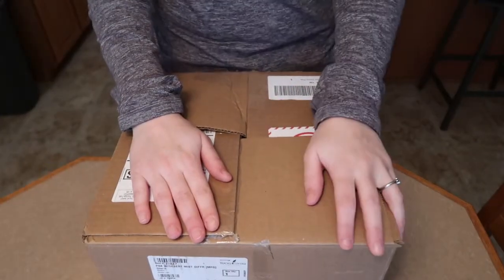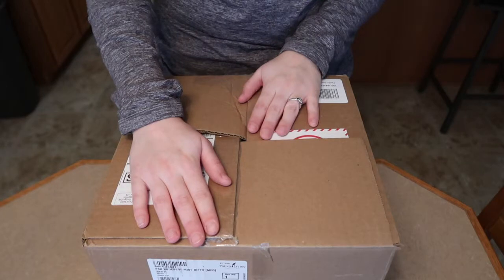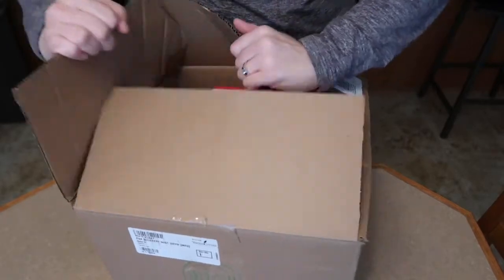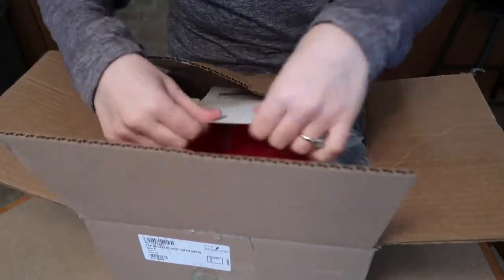I am so excited to dive into my kit — it's right in front of me. It comes in this giant box, quite big but not too heavy. I haven't gotten into it except to open the box, because I wanted to capture my initial reaction on video and show you guys what it's all about. This is the shipping box everything comes in with the starter kit.